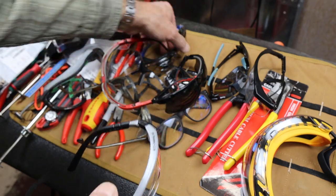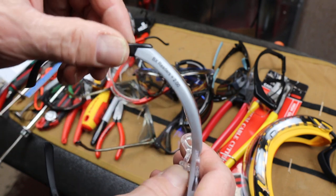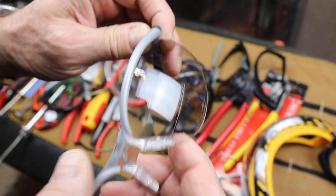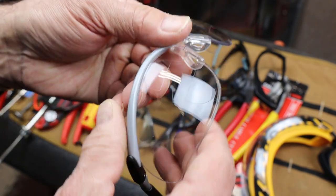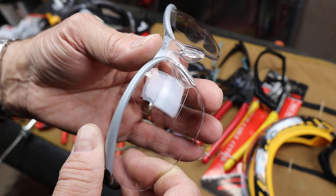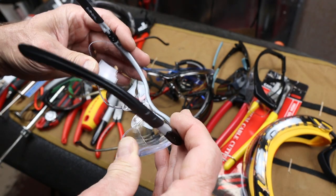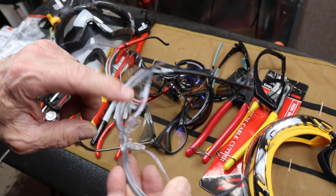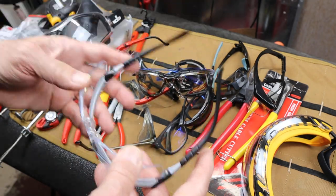Here's a couple of 3Ms — 3M makes a ton of these. This particular one, if you look up here, it says they're readers 2X. It's got magnifying lenses on the top and the bottom, kind of like a bifocal. So you can easily be doing some fine work — computer work, soldering, etc. — with a safety glass that's also a magnifier. You don't have to double up with a separate magnifier and goggle.